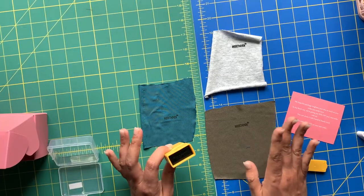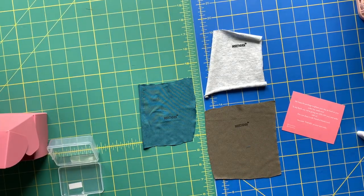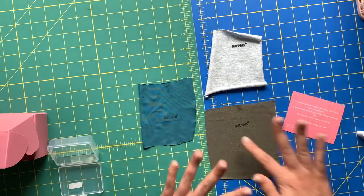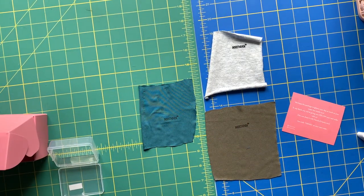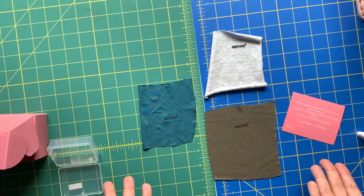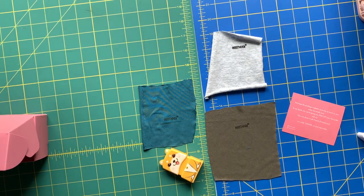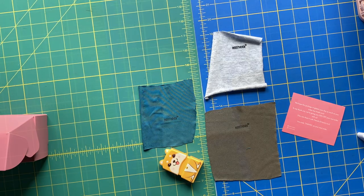A couple of things to note. I'm going to let these cure overnight — I think 24 hours is plenty — and then throw them in the wash and see what happens. This is the before on the Name Stamp, and I'll be back tomorrow to talk about what happens after washing.